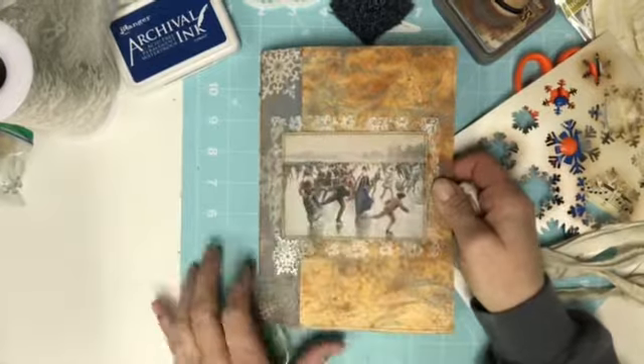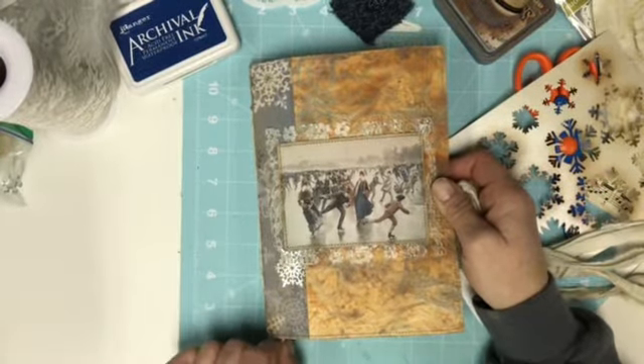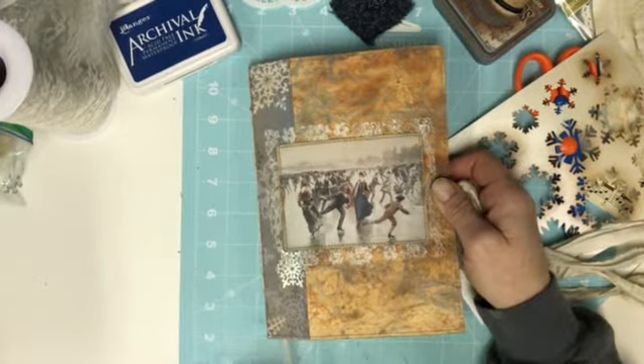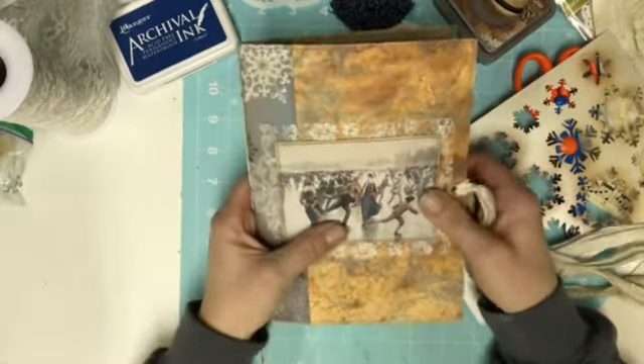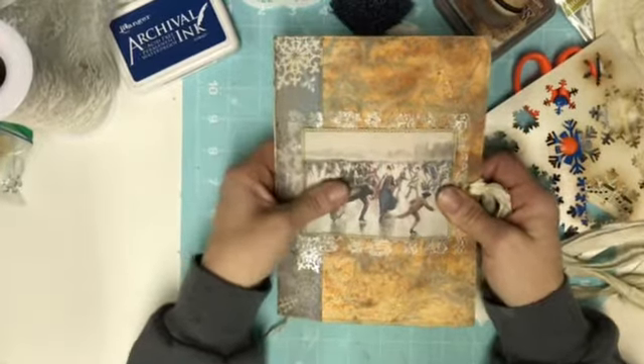I was also looking for my little silver charms — snowflakes — and they are MIA. I have no idea where they ended up. I will keep looking for them. If I don't find them, then I just won't add any charms. I was just thinking it might be kind of a cute tie-in on the silver.